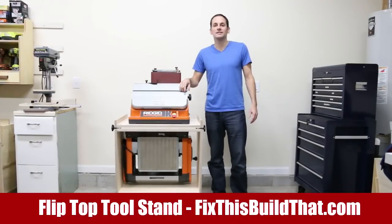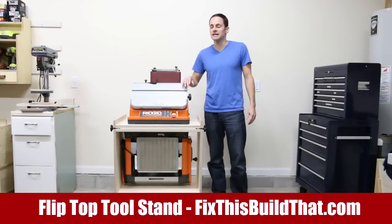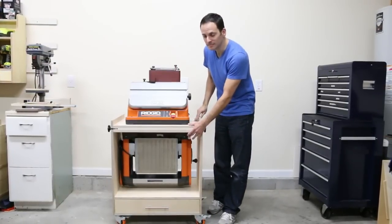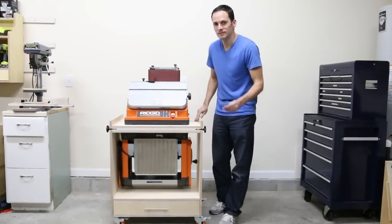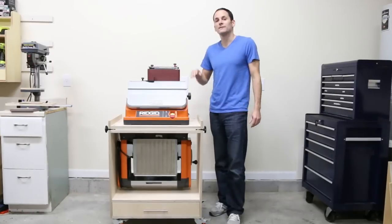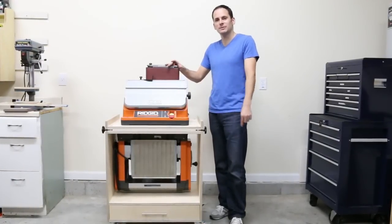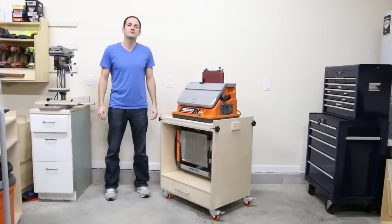Hey, I'm Brad from Fix This Build That. Today I'm going to show you this flip top tool stand. It holds an oscillating spindle sander on the top and a portable planer on the bottom. You can flip it back and forth between them in a matter of seconds. There are plans for the whole project on my website — the link is down in the description. Let me give you some details about the build.